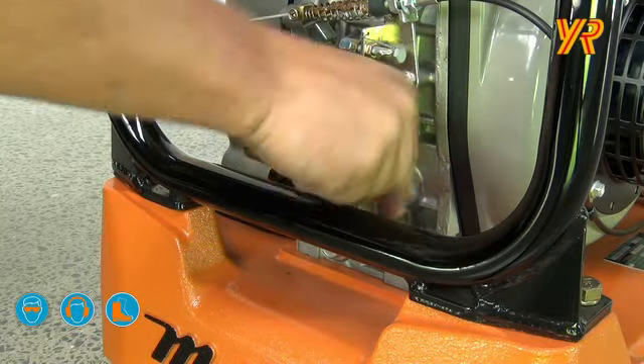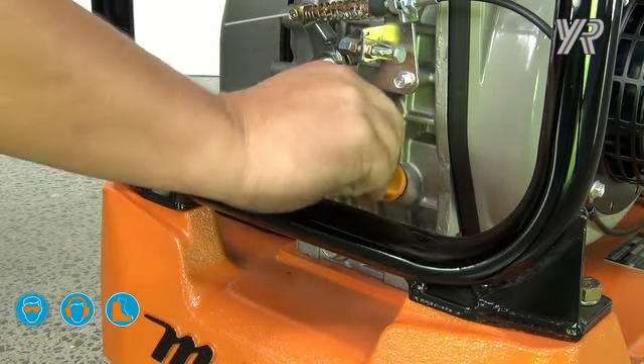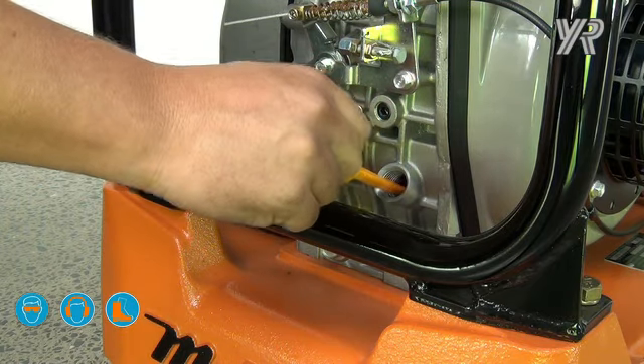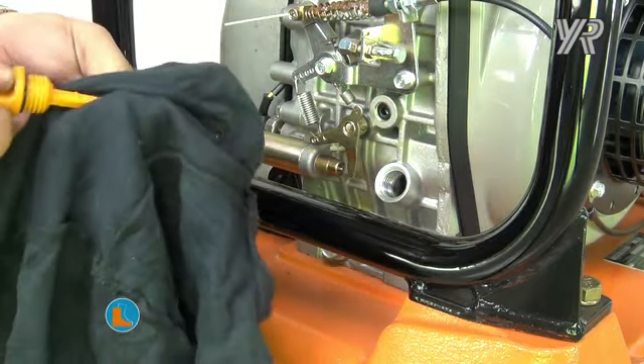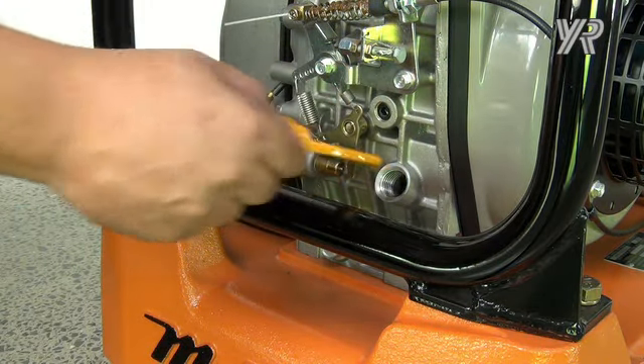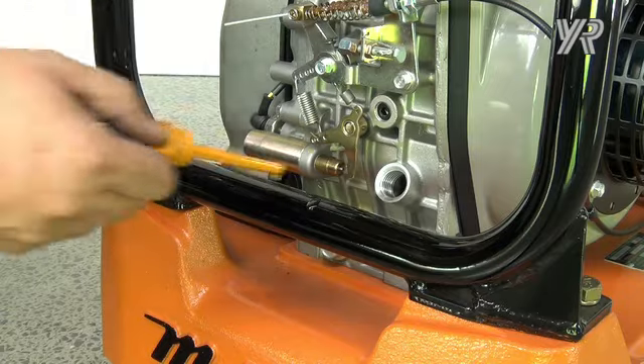Before starting the engine for the day, we need to check the oil. Unscrew the oil bung and clean the dipstick with a rag. Reinsert the dipstick but do not screw in. Check the oil against the high and low marks.